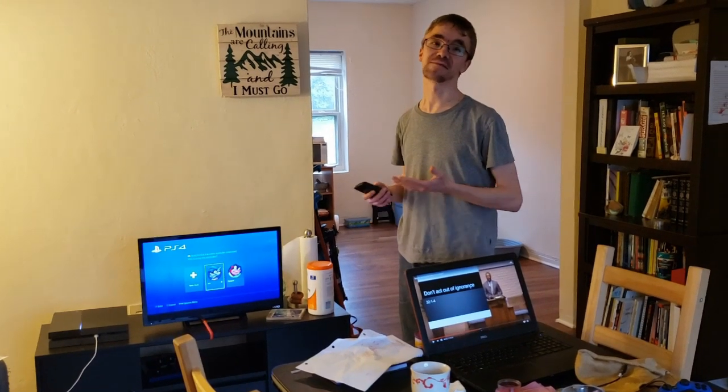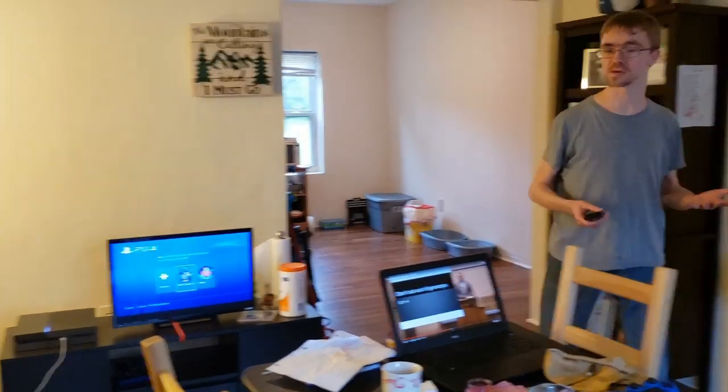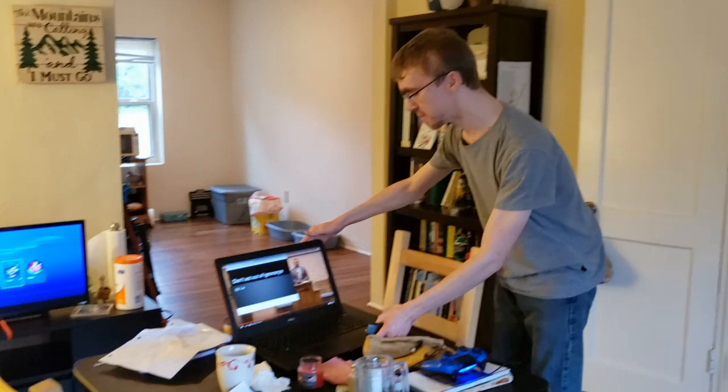Hey Church! Just wanted to make a quick video trying to help people as they are having worship in their homes, especially if you're streaming worship or looking at a video with your whole family or your worship group.